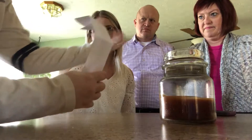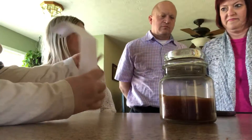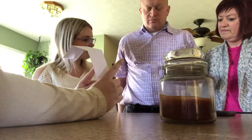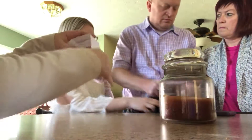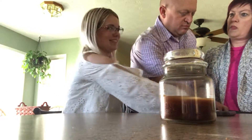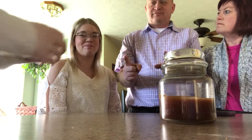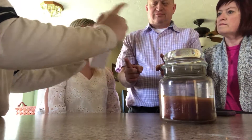Alright, dad, I need you to come a little bit closer. Put your fingers out like this. Now put your shoes down please — put them facing up.